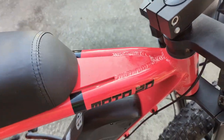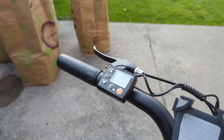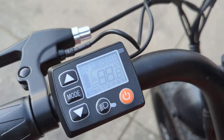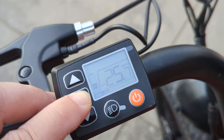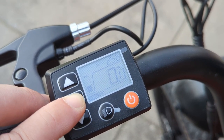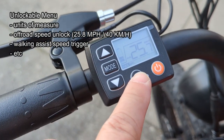Moving up to the cockpit control group, let's look at the e-bike controller interface and display. It's easily readable with a backlit screen and standard power-on features. It has five levels of PAS and a total odometer at the top. Cycling through the menu gives you max speed, battery display, and trip odometer. The display is also unlockable, allowing you to change features like unit of measure and off-road speed unlock, which is a pretty important option for most people.